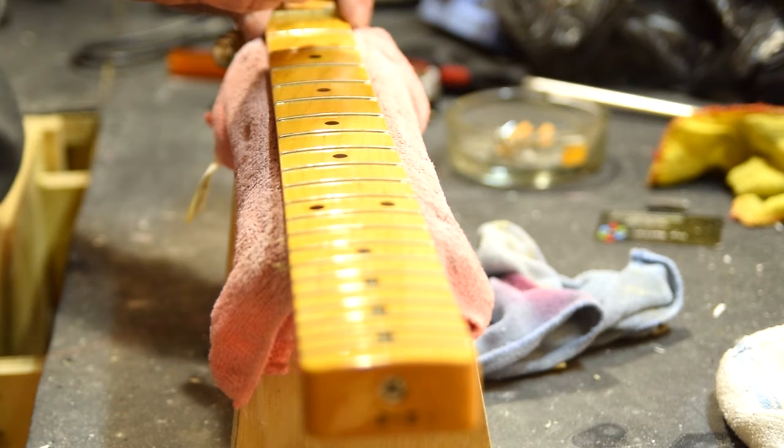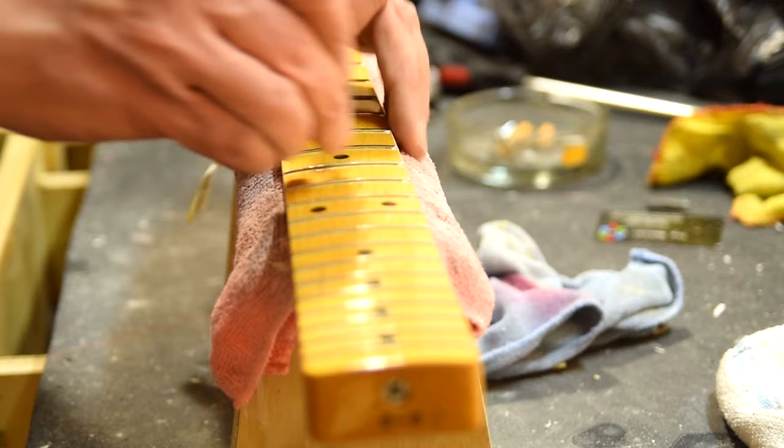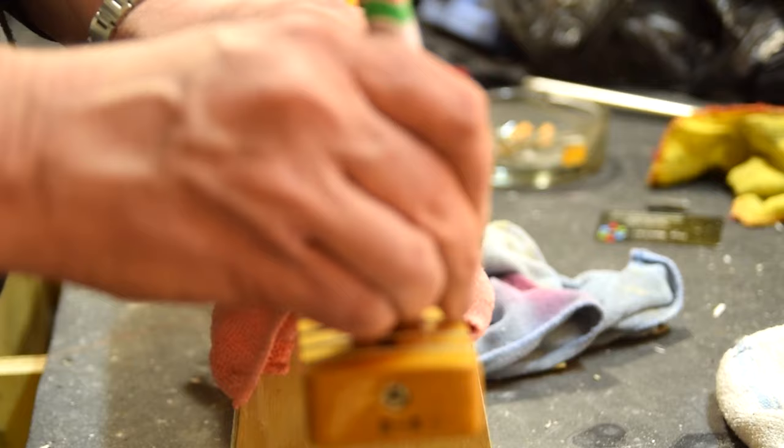This neck also needed some fret dressing, so here I'm just busy with that. I'm not going to show the full process — there are other videos I've done covering that. I had to re-crown these all by hand because these were extremely skinny frets and none of my fret crowning tools would fit.